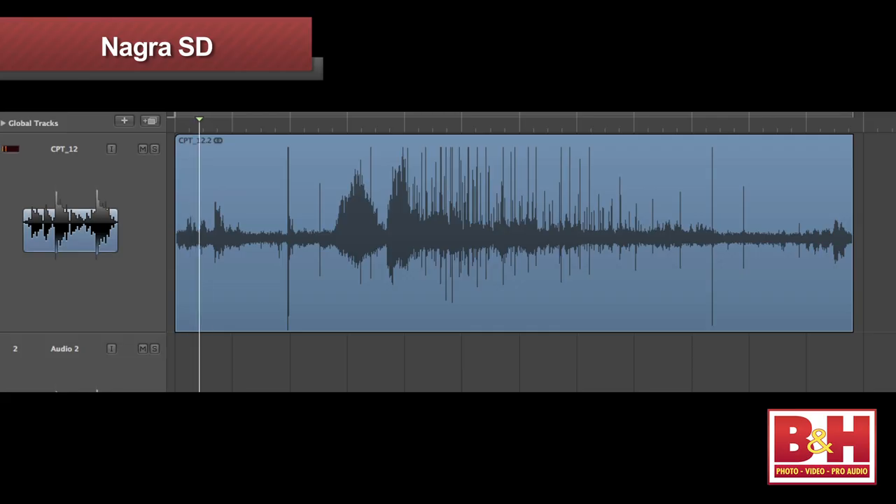Now you've been listening to my voice being recorded on the Nagra SD, but we also took it outside to Central Park and recorded a baseball game using the MIC-S2 stereo mic. We also mounted the Nagra SD to a Canon 5D Mark II camera and used the MIC-S2 mic to record some traffic sounds in front of the B&H Superstore.